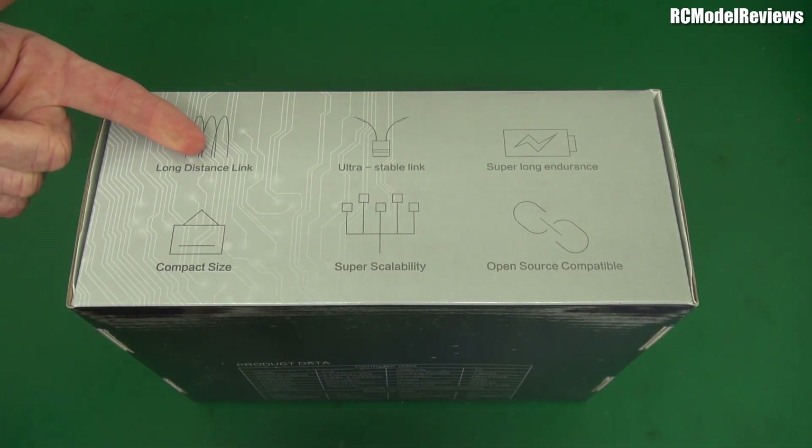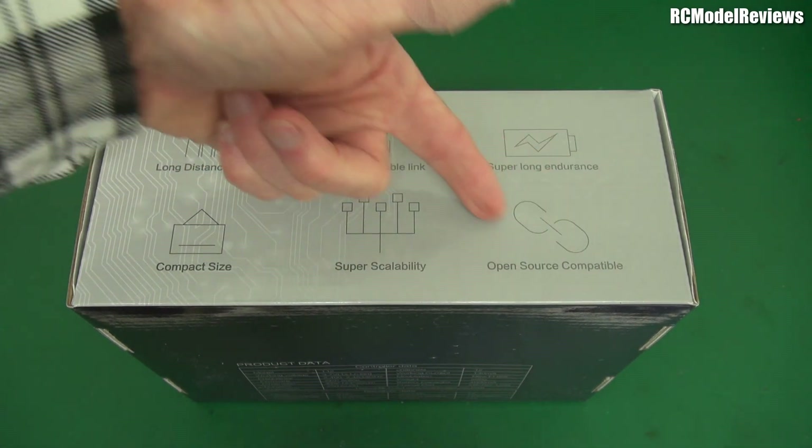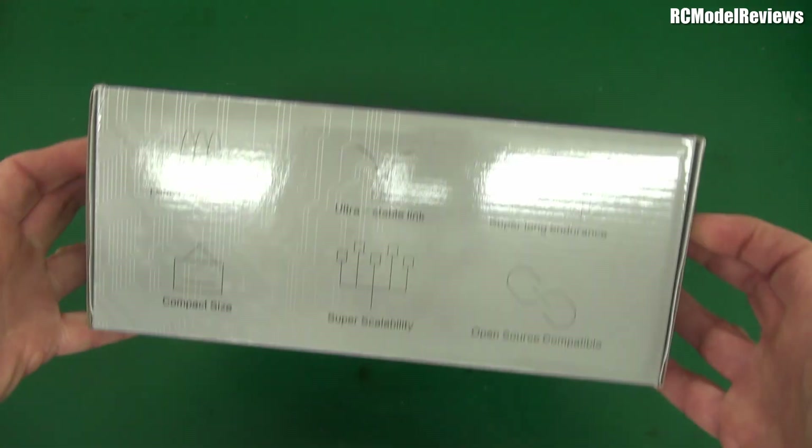Apparently it's got a long distance link and an ultra stable link, super long endurance, compact size, super scalability, open source compatible. Open source compatible? Does it run OpenTX? I don't know.